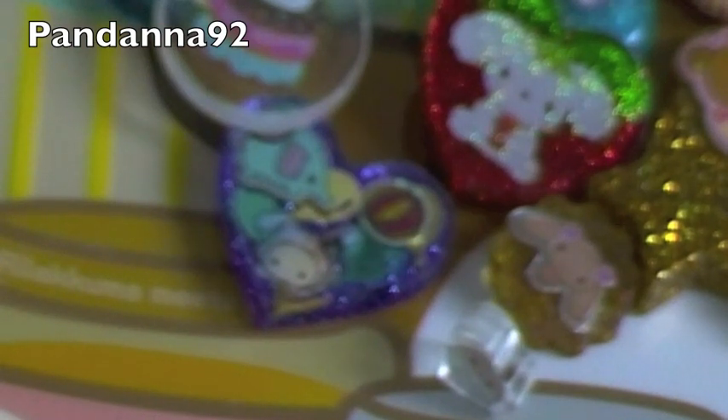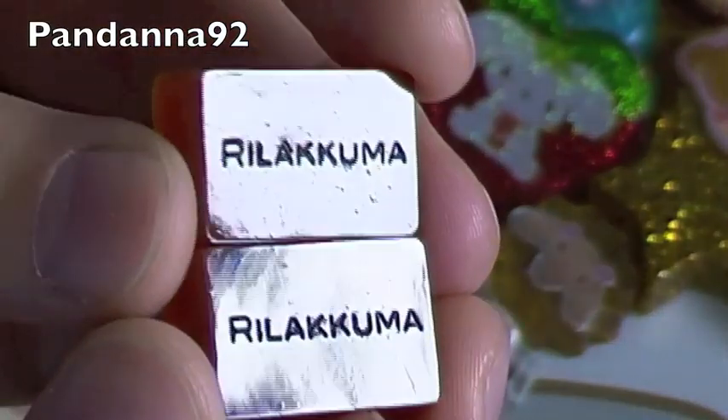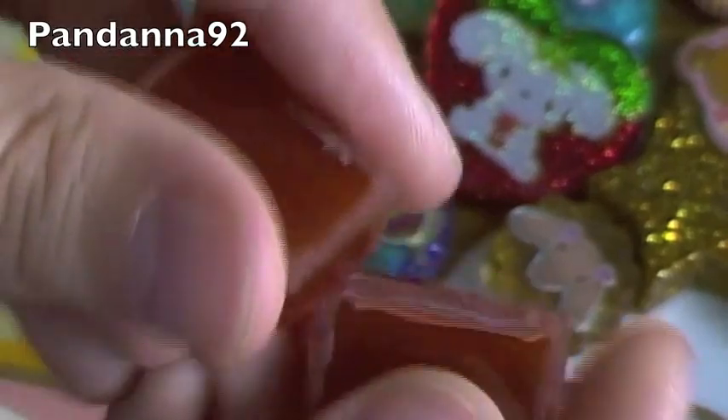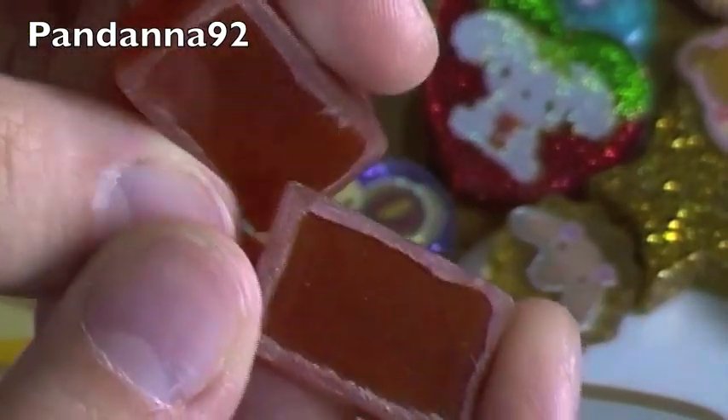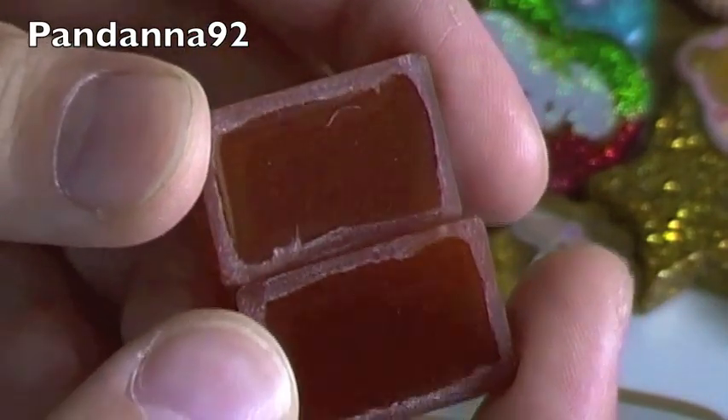And then last but not least, I made a whole bunch of Rilakkuma charms from a new mold that I got from One Stand At One. So the first two are these little tiny chocolates, and they have Rilakkuma written on them, which I painted black. And they're just plain chocolates — I still have to glaze these and get rid of the matte sides from the buffing.